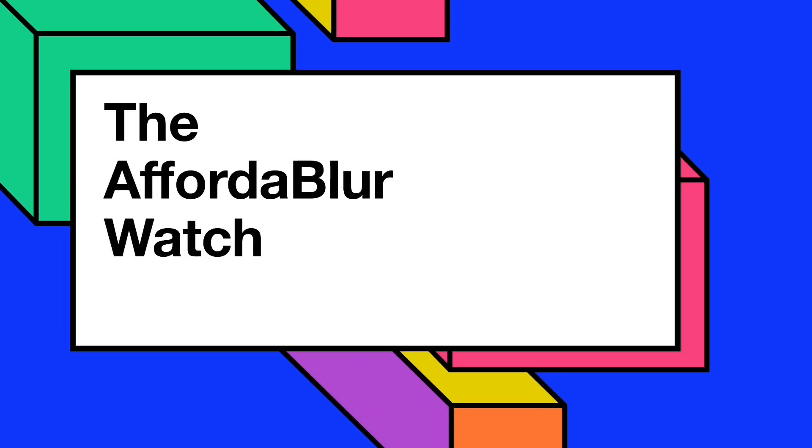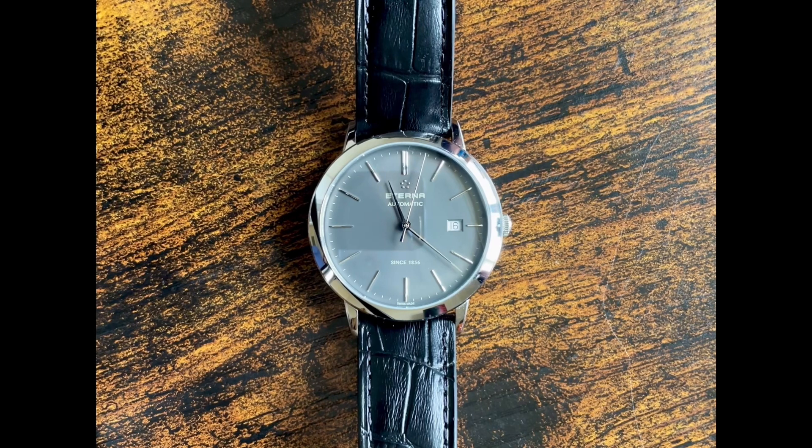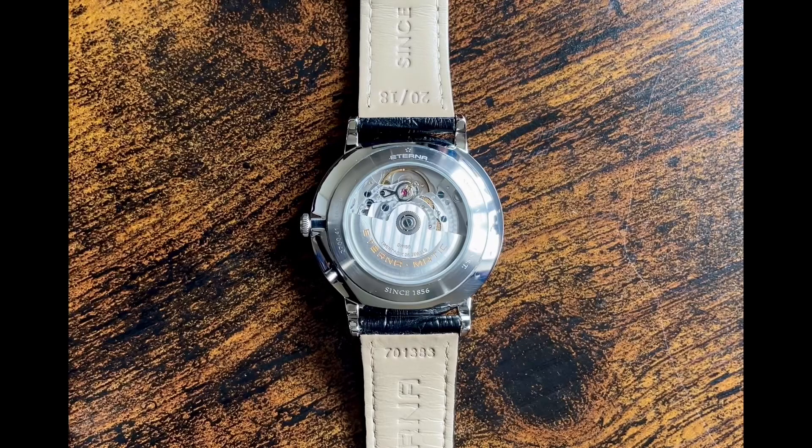Hello, welcome back to the Affordable Watch. Thanks for watching. In today's video, we will have a look at Eterna, specifically the black dial version of the Eternity model, which seems to be priced at around 1300 pounds in the UK, but with a bit of searching you should be able to find it much cheaper. There are several variations, some on leather straps and some with metal bracelets.